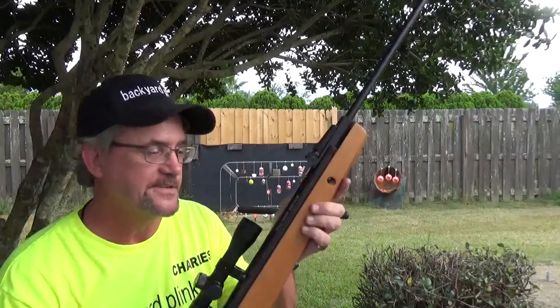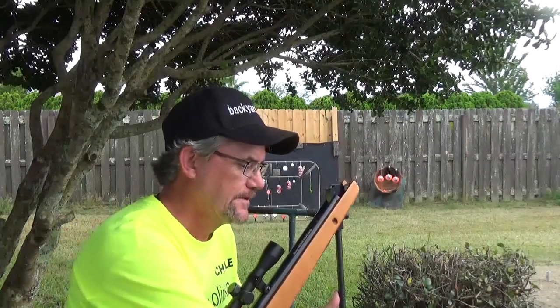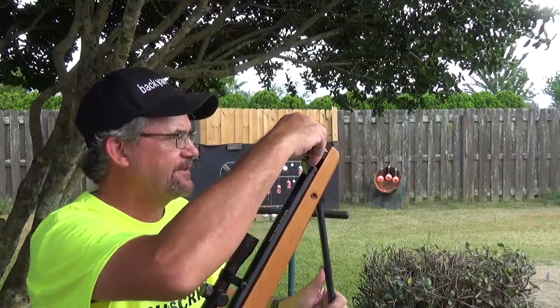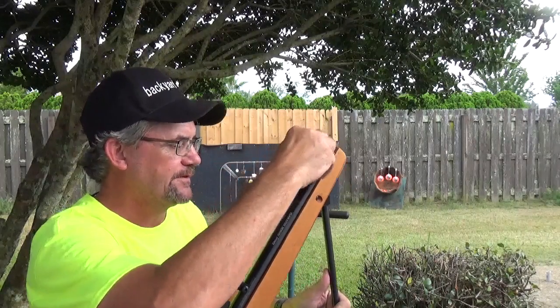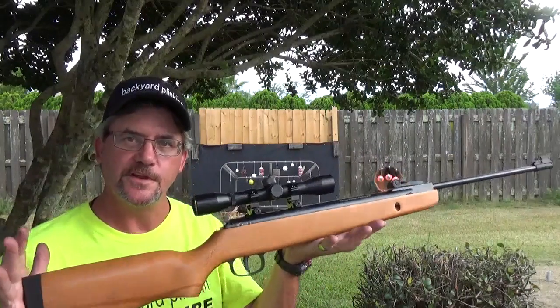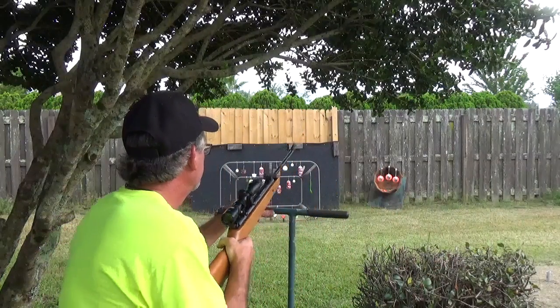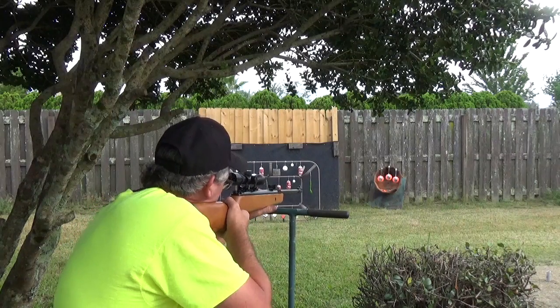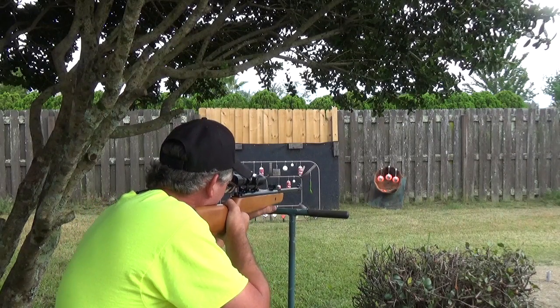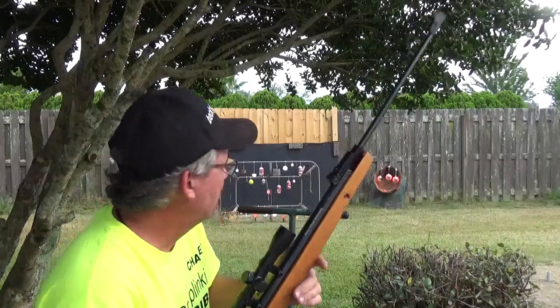Might as well start with the Daisy — the 1101. .177 caliber spring piston. Still dig that wood stock on it. That is nice. It's got a pretty good chunk.